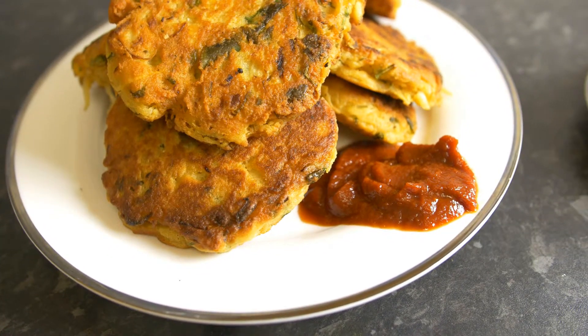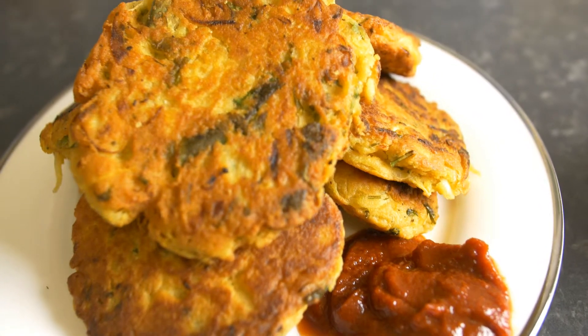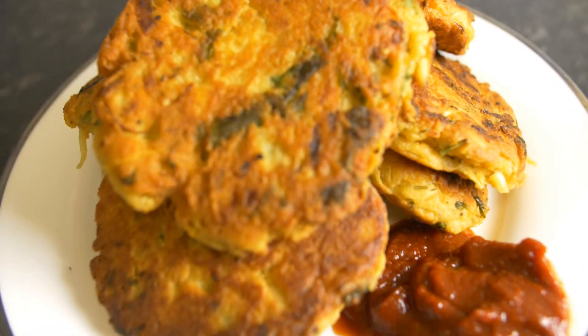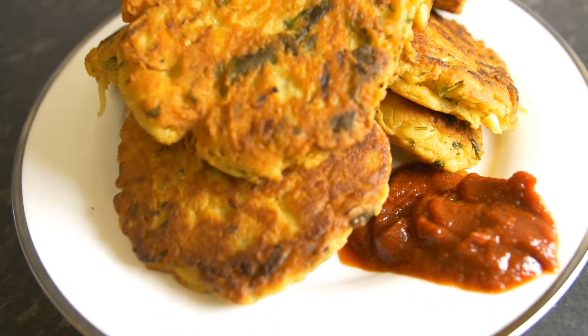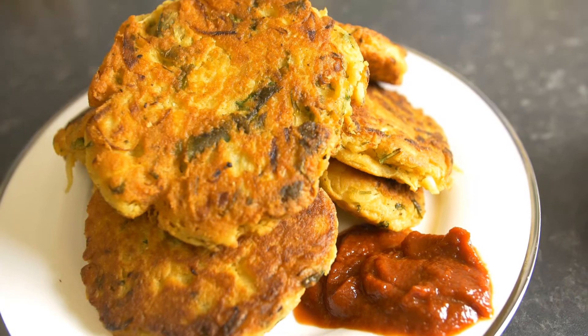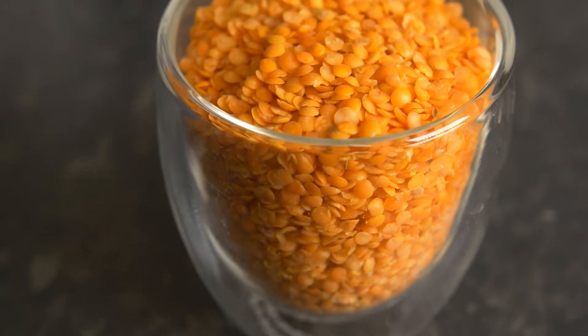Hello friends, welcome back to another episode of RM Cookbook. Today I'm going to share with you a very delicious recipe of onion and lentil fritters. It's also actually known as piyaju. Piyaj means onion and anything which is made out of onion is called piyaju. It's very delicious and it's a very special recipe in Ramadan.